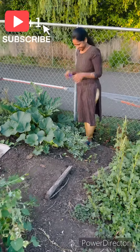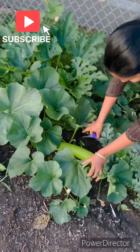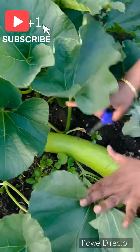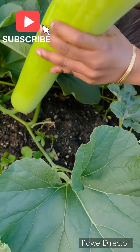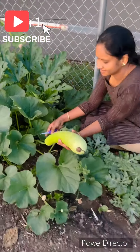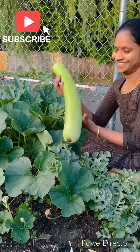Hi Friends! This is the harvest for today. I am waiting for this harvest — I am happy. I have been waiting for this harvest for a long time, almost 2 weeks.